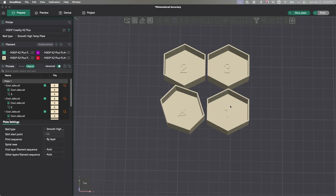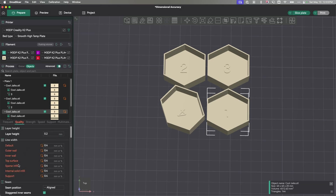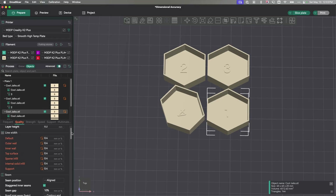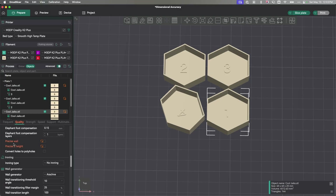This is my base shape — you can barely see it, but there's a number one on there. I used the process-by-object function and changed all of the line widths to 0.4 on number one. I've also scrolled down and turned off Precise Wall and Precise Z Height. Those are the settings for my first model.